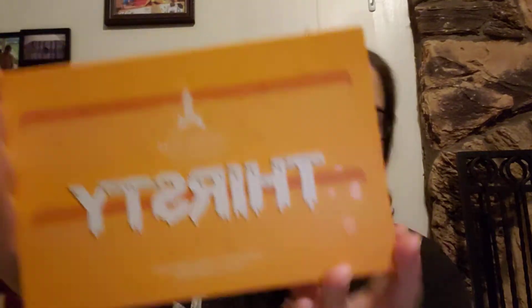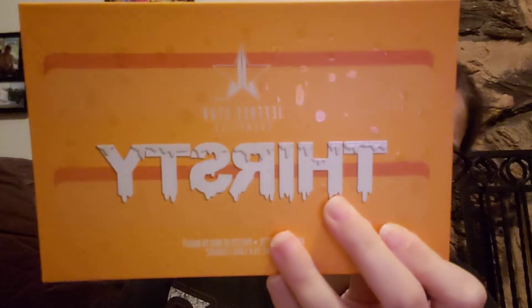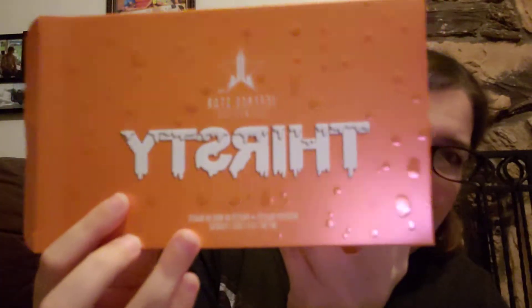The first one I got is the Thirsty palette — this is the one I paid for. I wanted it for a really long time, ever since he came out with it, but I just never got around to it. He discontinued it and it was gone, and then he brought it back, so I was like, oh sweet! Here's what the outer box looks like — it's got condensation on it and it's like a bright metallic orange. The actual palette also has the condensation and kind of looks like a popsicle. I kind of wish the palette was the lighter orange color of the inner packaging, but I love the palette.